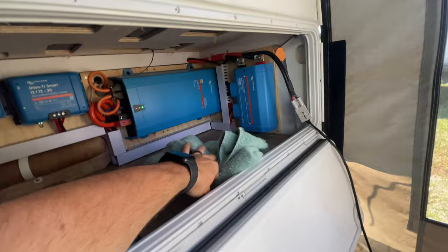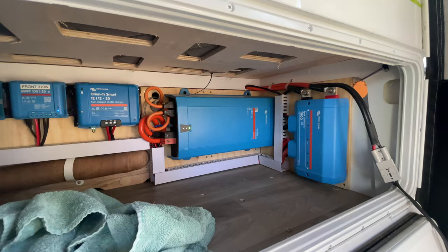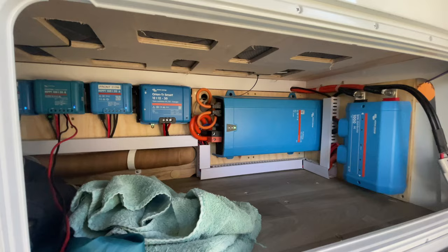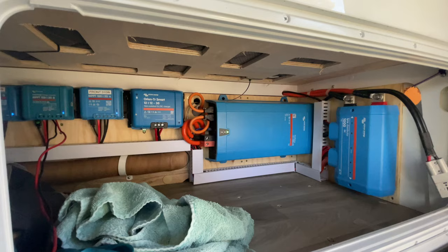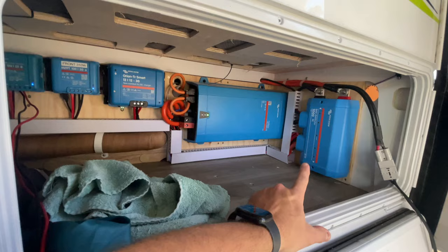This cupboard's open because this is where all the magic happens. In here we have our DC distribution system. I always found the van was a little bit nose-heavy from factory. This has taken some of the weight off the nose. All in all, I'm sitting about 20 kilos lighter on the drawbar than when we bought it — I've gone from about 140 kilos on the drawbar down to about 120, and it hasn't affected the way that it tows.